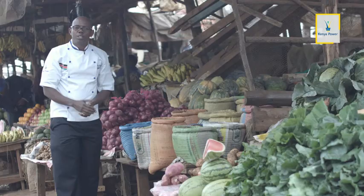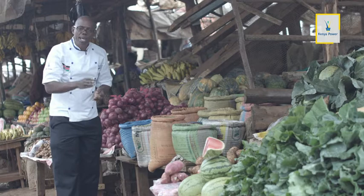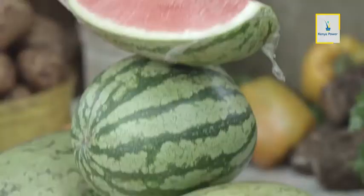Tumetoka kununua hile boneless chicken, sasa tuko hapa kwa soko. Tunataka kutengeneza carrot, legume and melon puree. Legume ni hii — ni vitu kama maharagwe, lentils kama hii. Sasa tutatumia lentils. Hakikisha lentils haina chafu, haijavunjika-vunjika, na hiyo itakuwa ni maridadi ya kutumia.